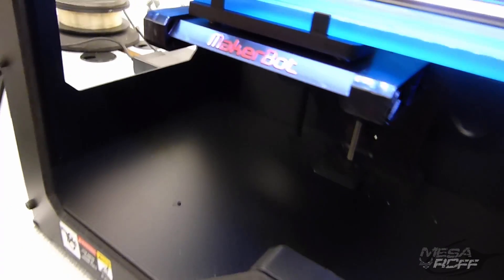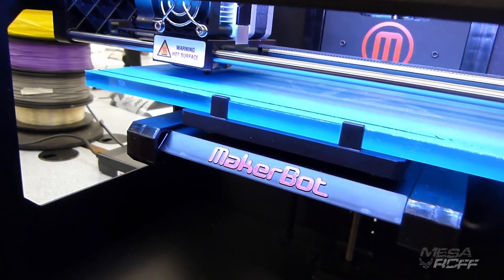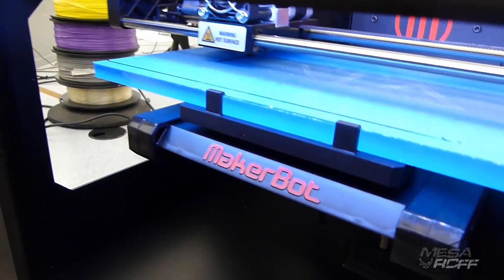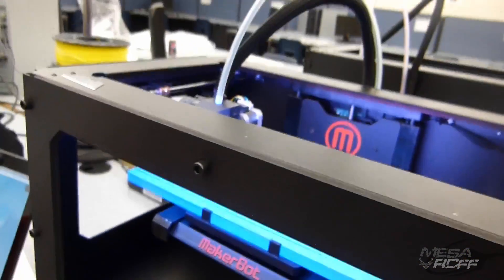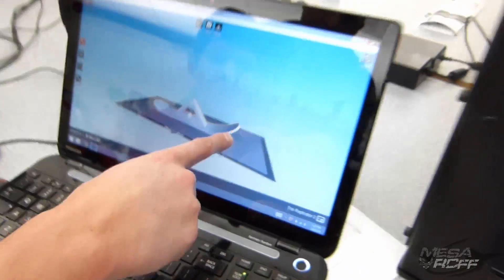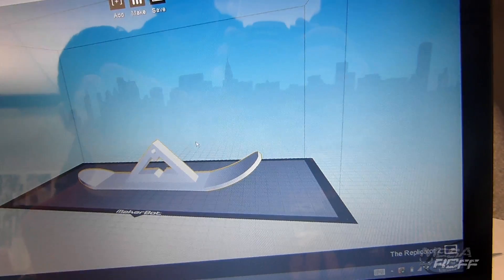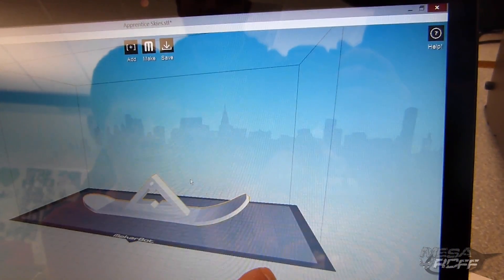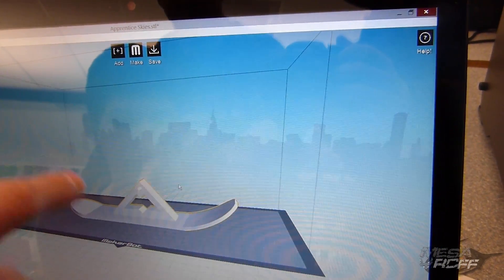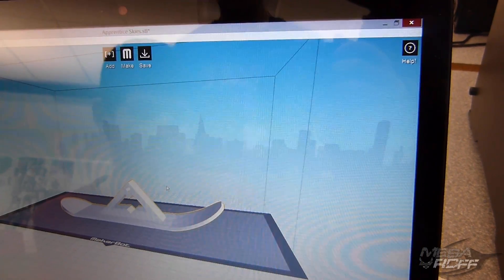We're just doing it standard — not high resolution print — so it's going to go fairly fast because it's a prototype. Ashton, it looks like you're doing supports for it, which is good, because we do have these little inlets where the ski is kind of going up. If we just printed them off that way, this thing would just fall over. So what we had to do when we exported the file, Ashton put little supports in there so that it'll support itself.